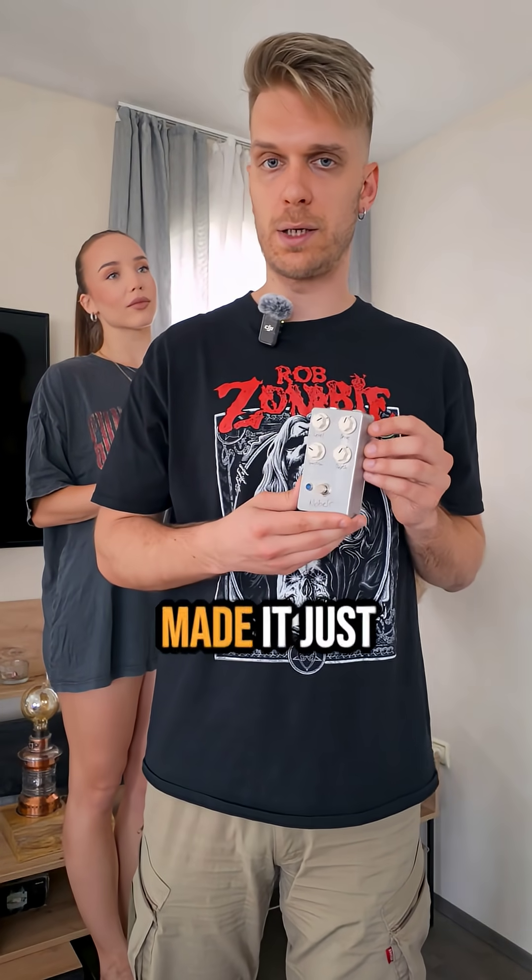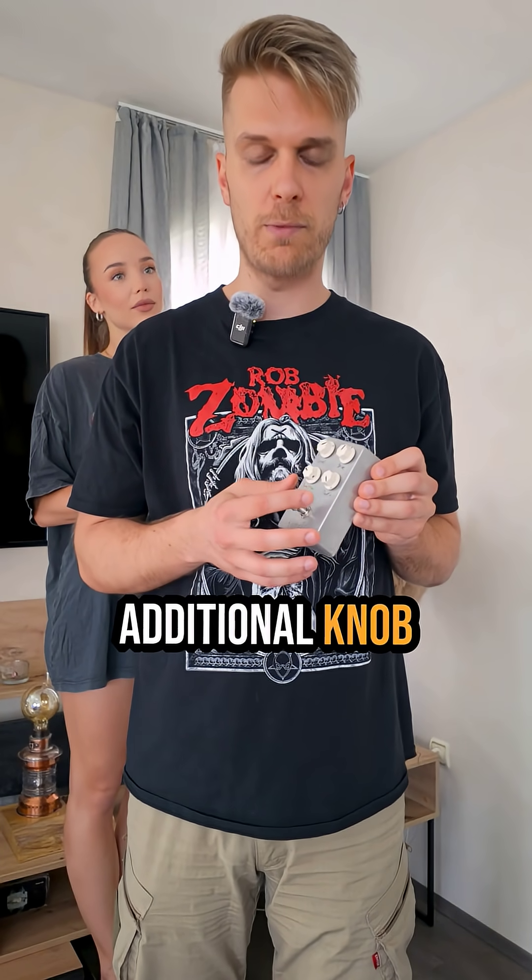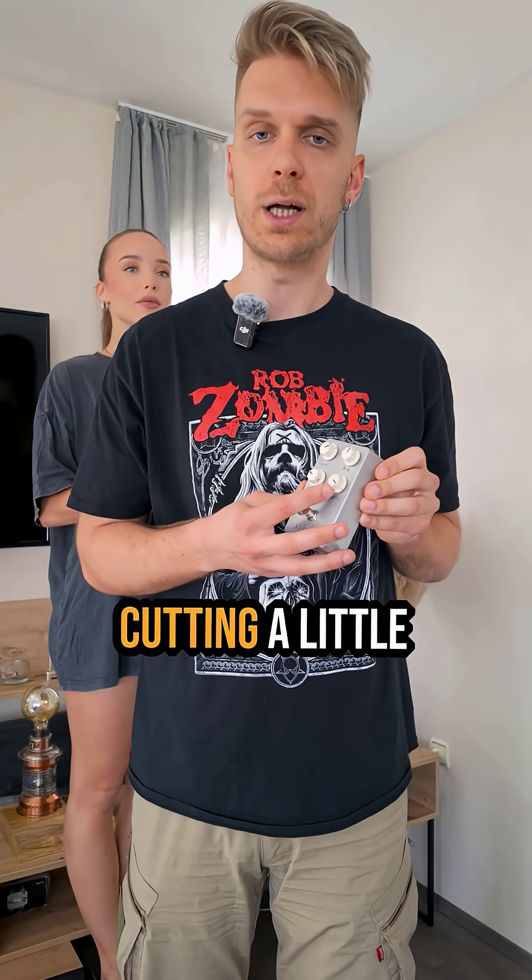This is a Noble Soul DR1 and I made it just because everybody likes to have a Noble Soul DR1. It has an additional knob for depth, for cutting a little bit of bass, because a lot of people don't like the bass on the original one.